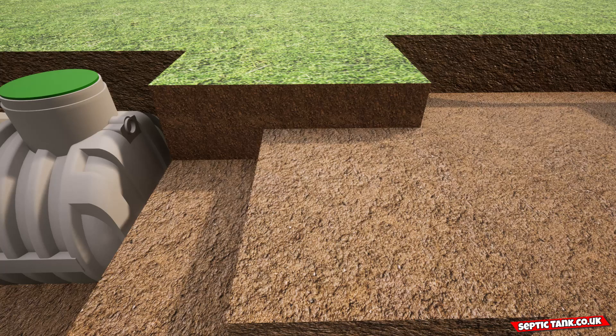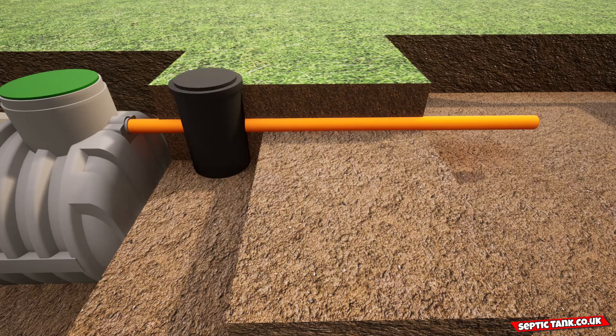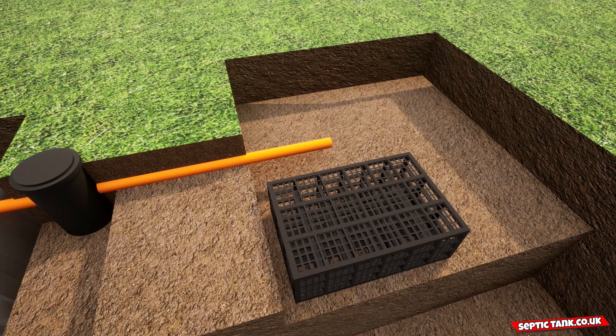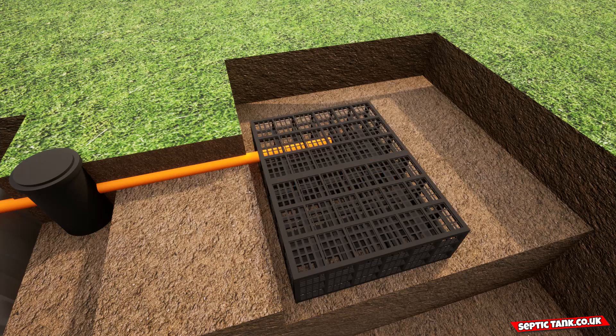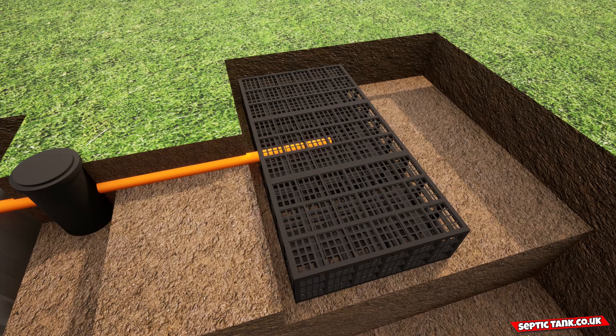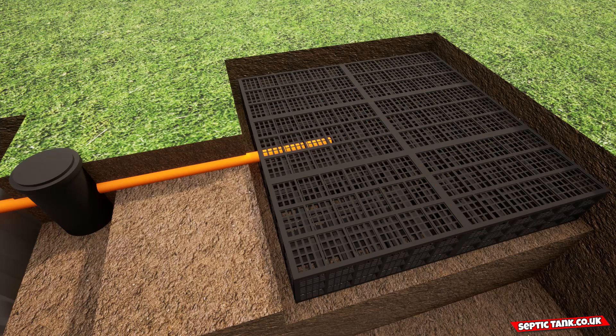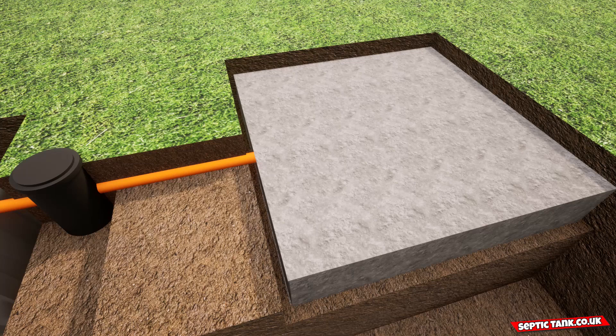Then you connect the inspection chamber to the pipes, which then just slots straight into the septic tank. Then you insert the drainage field crates into the hole and put the pipe from the inspection chamber into one of the drainage field crates. Then you cover with membrane. That's it — job done.